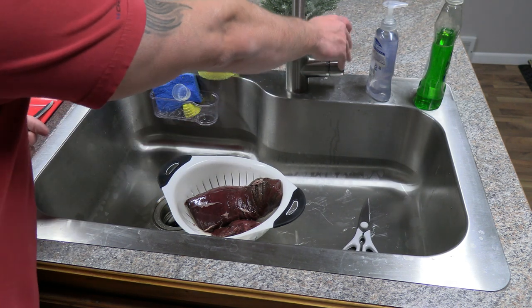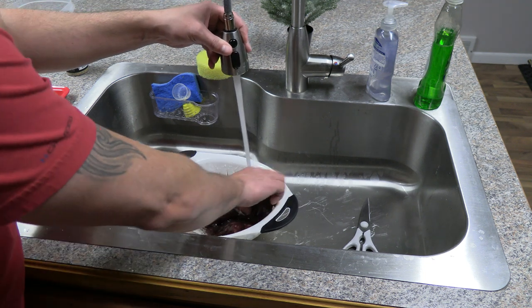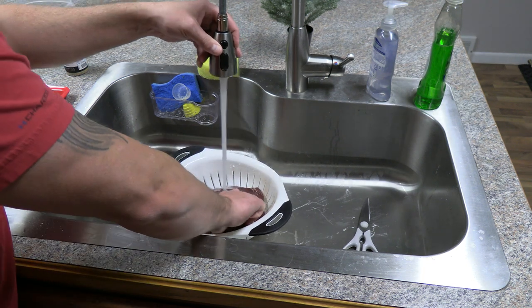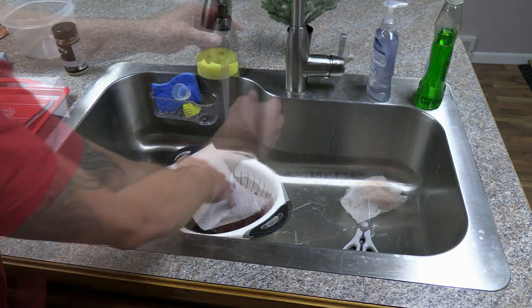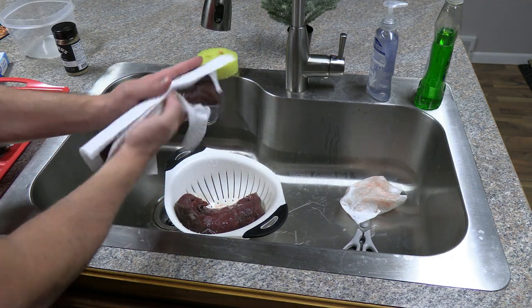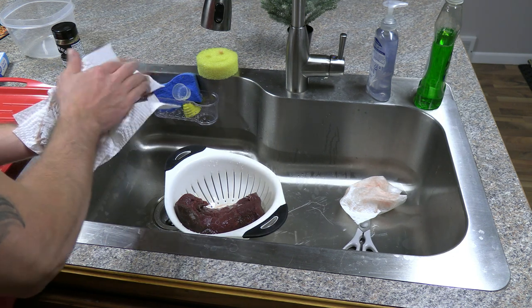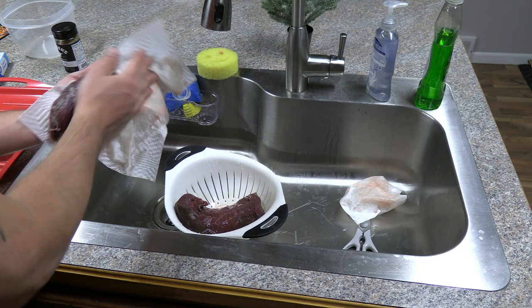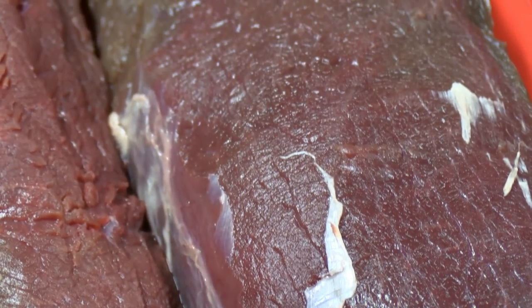To start this process we're gonna take a little bit of water and rinse our backstrap off. It did set in the fridge for a day or so and it has some blood and excess moisture, so we're gonna rinse that off and give us a nice clean surface to start from. Once we have that done we're gonna take a couple of paper towels and pat the meat dry. This ensures any excess moisture and blood is removed and that when we apply seasoning later it doesn't disintegrate from excess moisture. What we're left with is a nice clean piece of wild game meat — it just doesn't get a whole lot better than that.